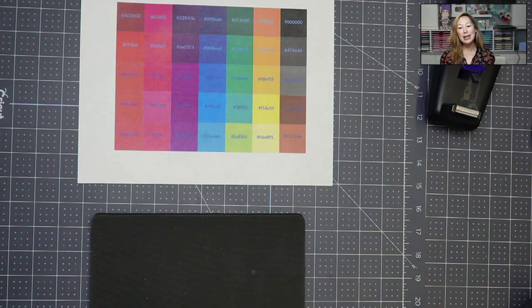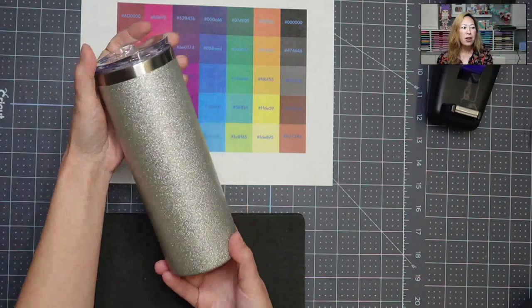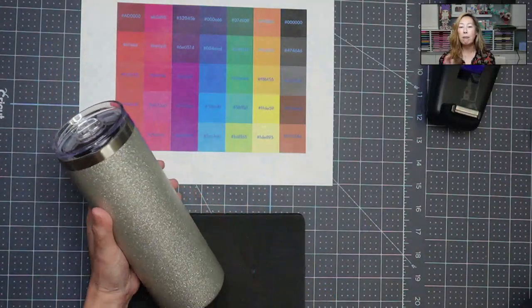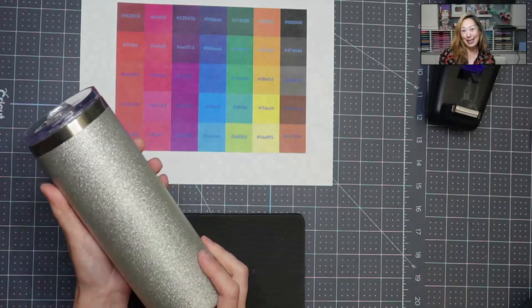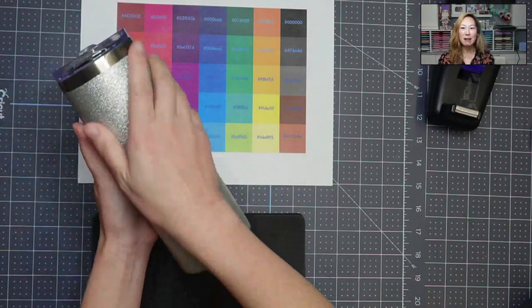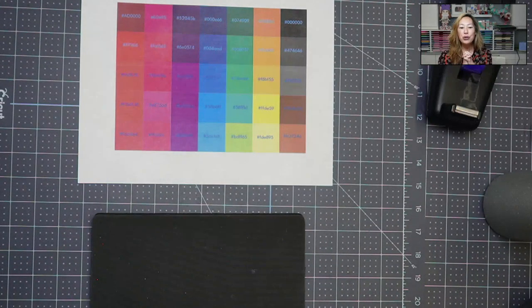So today's session is called 'Different Blanks, Different Results.' I love all things glitter in all forms, and when I got my hands on these glitter tumblers — I'm going to show you — there was just no going back. They give me that whole epoxy feel without the epoxy, because epoxy makes me a little nervous. You can hear and feel the different texture on top.